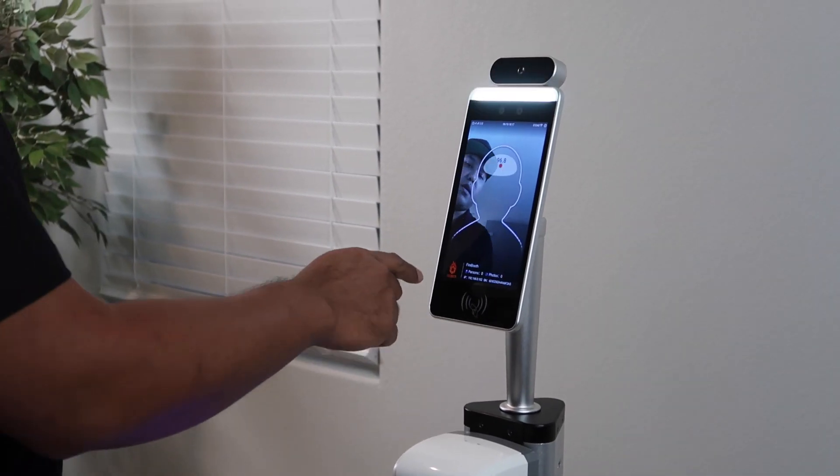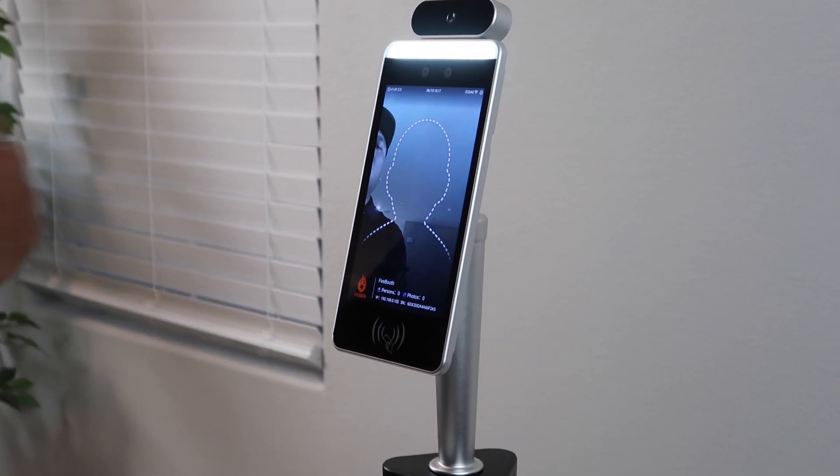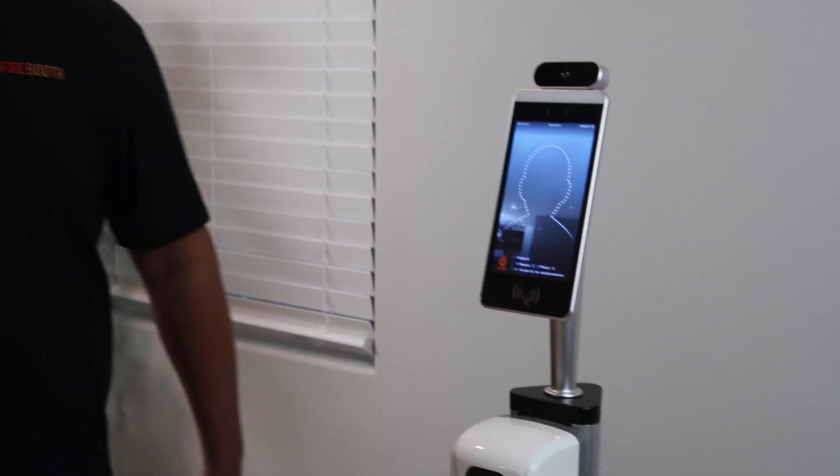What I like about this too is you can have it branded for the event or for a business with your logo right there. So if I stand back, it's going to go back into auto mode and it's going to display the advertising again.